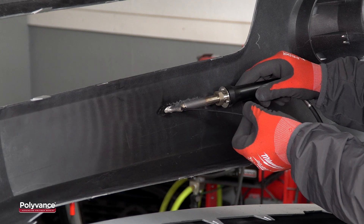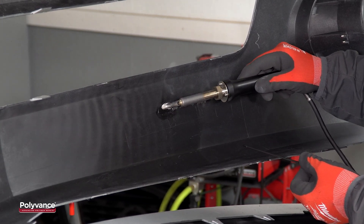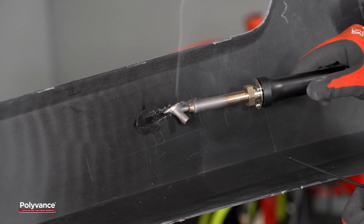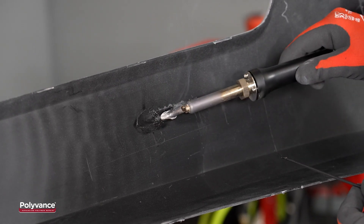It's also essential that both the filler rod and the base material are melted and mixed together. First, we used the tip of the welder to melt a small indentation in the plastic along the tear, and then we pushed the displaced plastic back into the indentation.